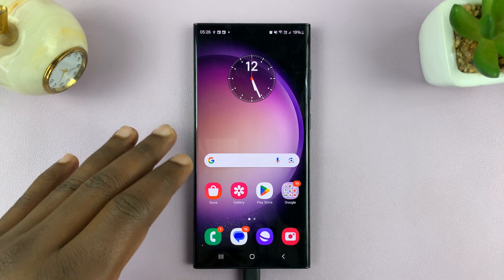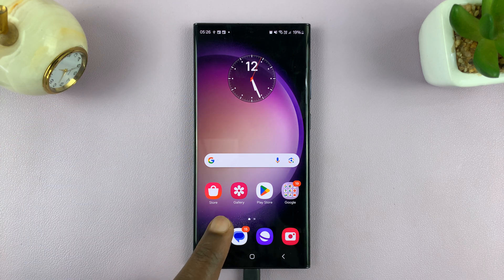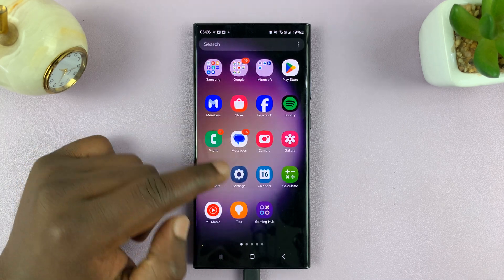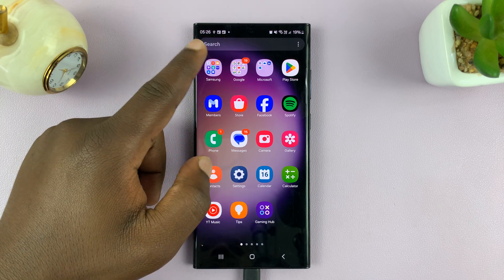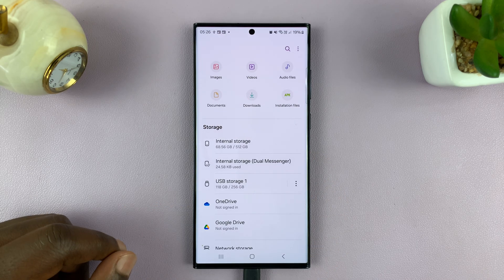Now whether the SD card is inside the phone or you've connected it externally, here's how to format that SD card. What you want to do is go to the apps screen and then go to Files — you can find the My Files app in the Samsung folder.